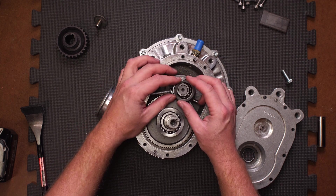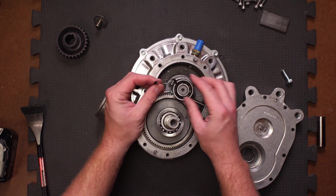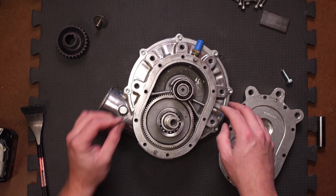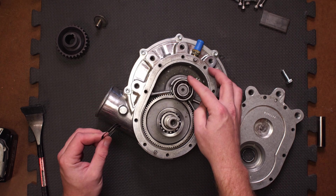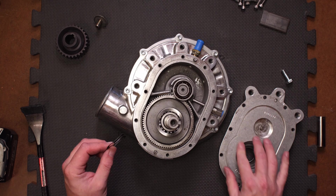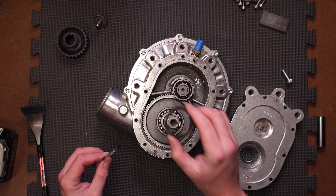All right, so it looks like we've got a spring washer, an open bearing, some chowder marks from machining, a sealing surface, a matching sealing surface, and another spring washer.